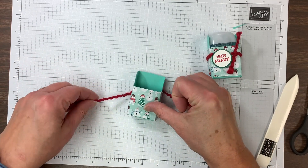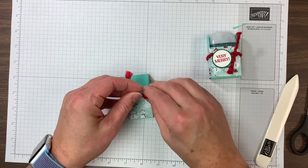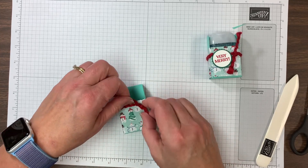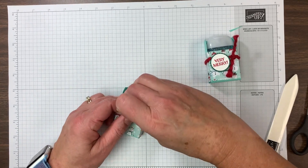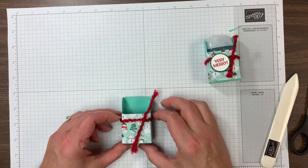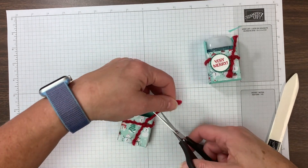I've got a little length of ribbon — this is nine inches of the soft curly ribbon in Real Red. Love this stuff. I'm just going to make a knot since this is a small project; a bow might get a little out of hand here. Trim that down.